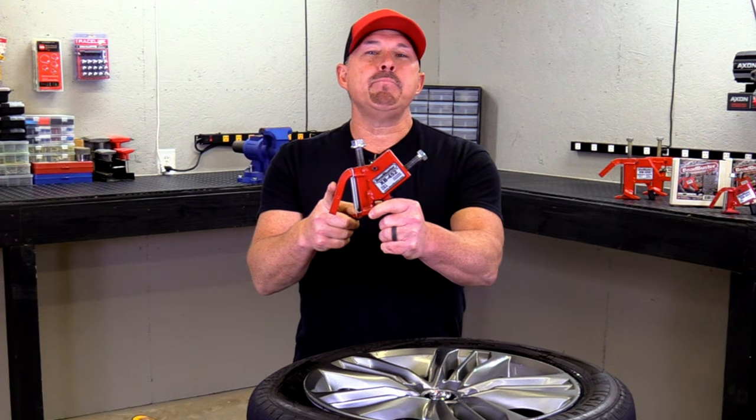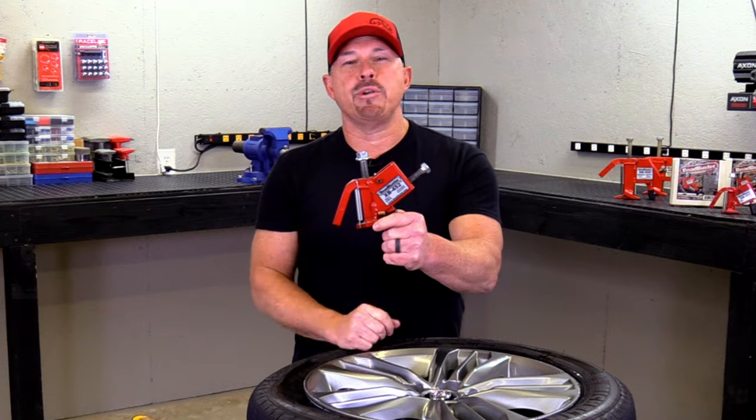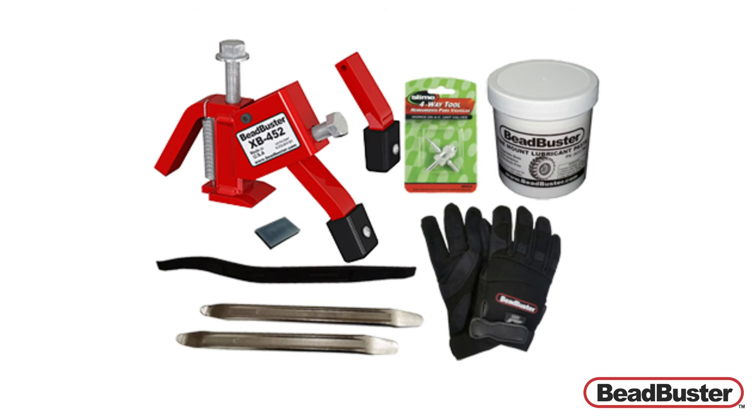Well there you go — that's the Bead Buster XB452. You can get more information on this and all their other tools and accessories at BeadBuster.com.